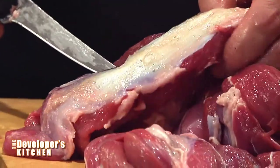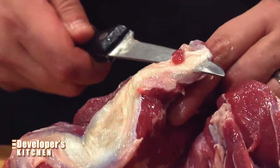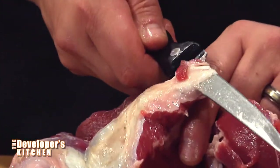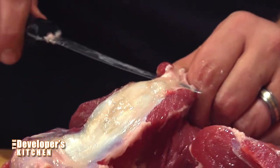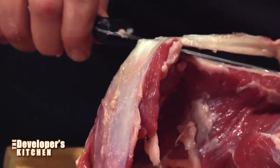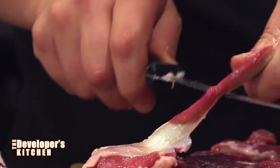That looks pretty lean. Now I see the silver skin on there. Are you going to leave it on or take it off? This part right here — glad you mentioned that. This is a very tough membrane called silver skin. You can leave it on; there's really no harm in leaving it on. But the problem is then you punt the problem down to your diners and they'll probably curse you for leaving it on because it's very tough — it doesn't even cut well with a steak knife. You've got to use a very sharp knife to just get under that membrane and cut it right off.